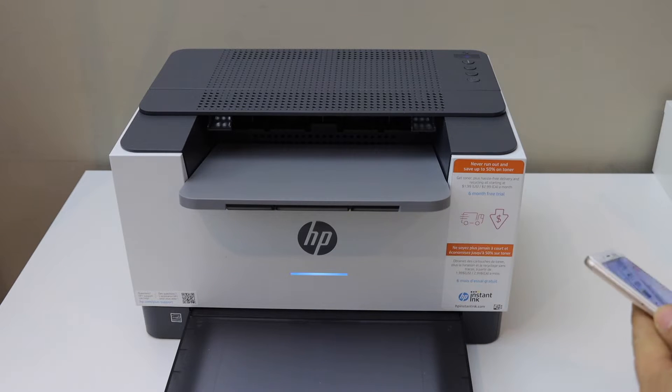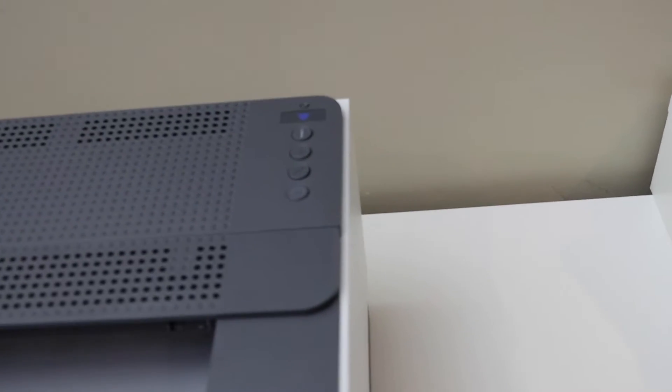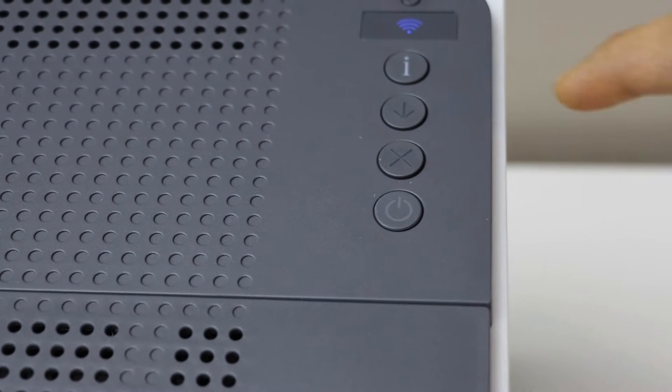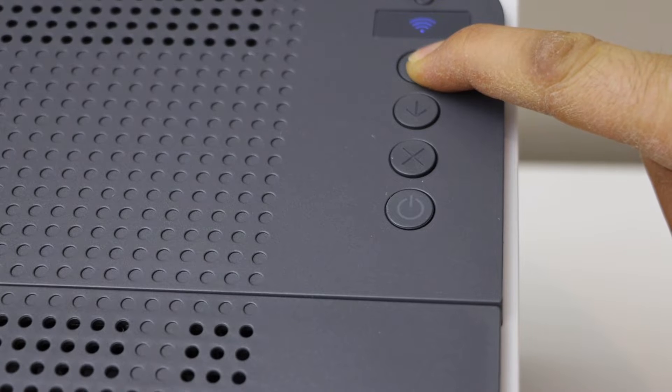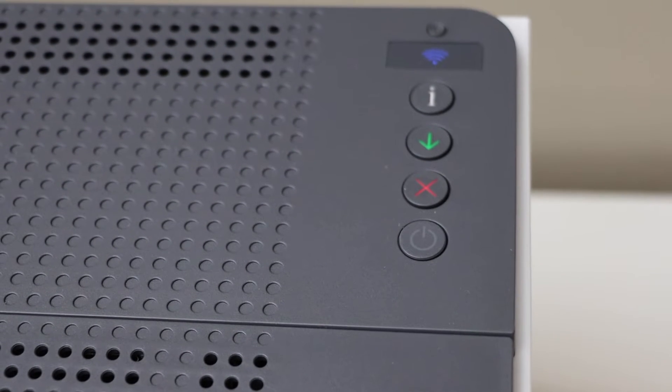First, we will enter the printer into setup mode. Go to the printer control panel, press and hold the information button until all the lights are on, then release it.